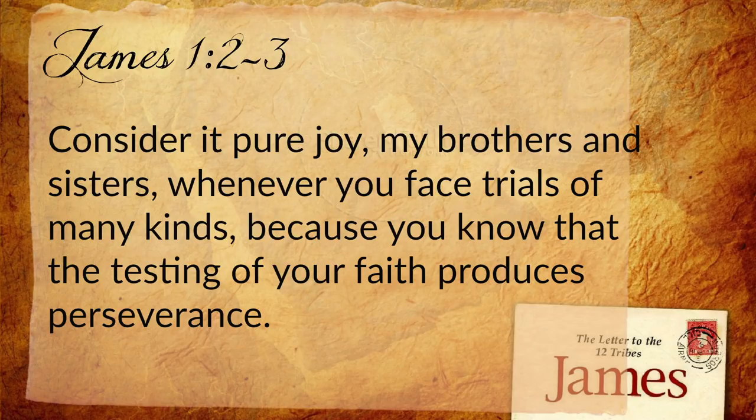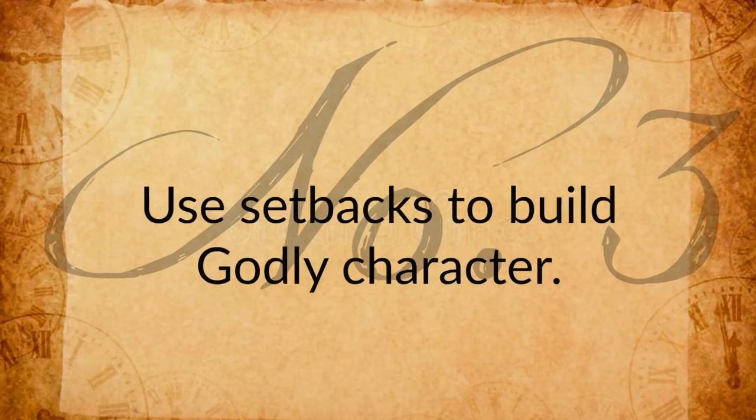Then there is righteousness — Ecclesiastes 2:26: 'For to the person who pleases him, God gives wisdom, knowledge, and joy.' This is not an excuse for self-righteousness or faith based on works. We live in righteousness because we love Him and want to obey Him. Ecclesiastes is saying: living a life that pleases God means walking in the Spirit, therefore opening ourselves up to joy. James 1:2-3: 'Consider it pure joy, my brothers and sisters, whenever you face trials of many kinds, because you know that the testing of your faith produces perseverance.' Here we find that joy has little to do with our current circumstances. So let's review: joy is an emotion we cannot turn on and off, but we can take these steps to open ourselves to the joy of the Lord — number one: meditation in scripture; number two: living righteously; number three: using our setbacks as a place to build godly character.